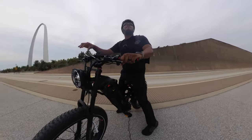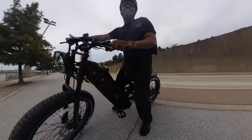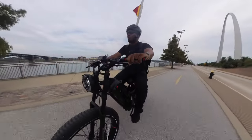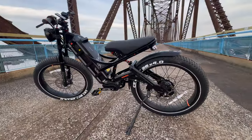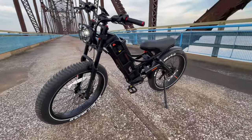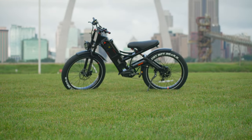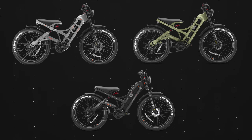There's a helicopter landing right in front of me, so this is a good time to start the test. The Ihora Romeo Pro is part of two bikes in the Romeo family. The regular Romeo is priced at $2,199 and the Romeo Pro is $2,299. Both bikes come in three colors: gray, green, and the black that I have here.